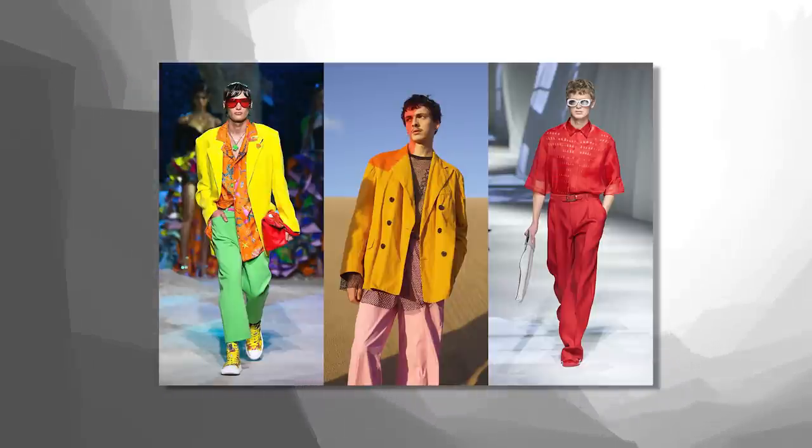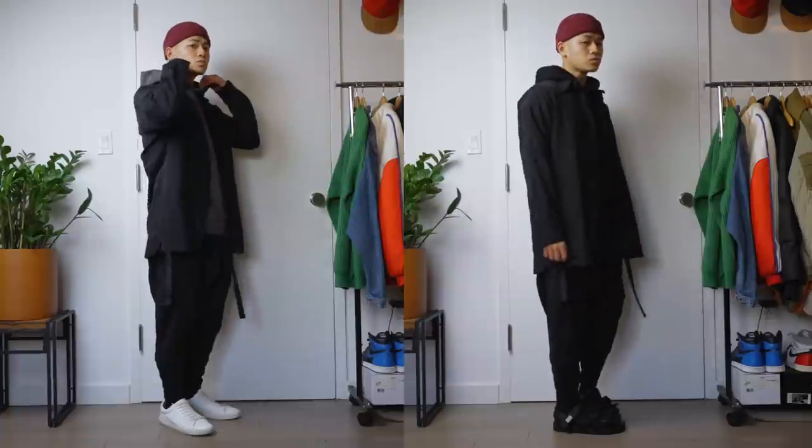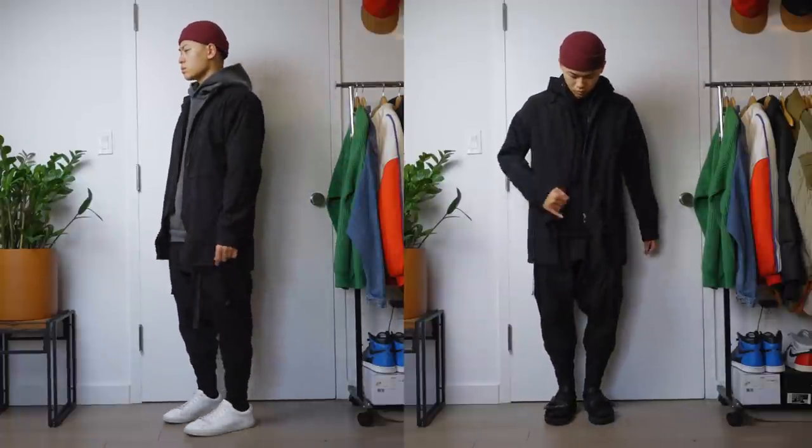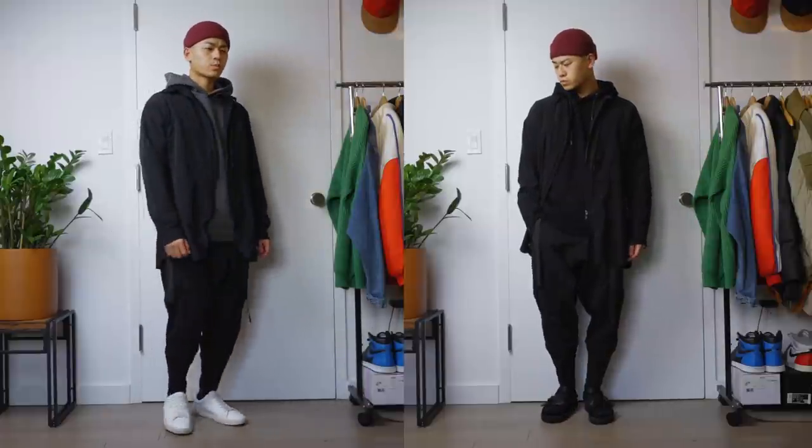Sometimes mixing a bunch of colors doesn't bode well unless you really know what you're doing, and sometimes all black with a pop of color may not look as good either. Here are two fits I'm wearing: completely all black with a colored beanie versus a grayscale fit with the same exact beanie — tell me which one you prefer. Exactly. All black isn't as solid as you think.